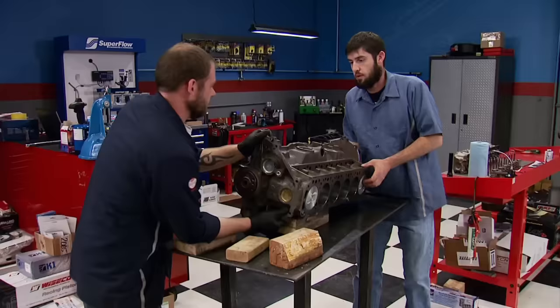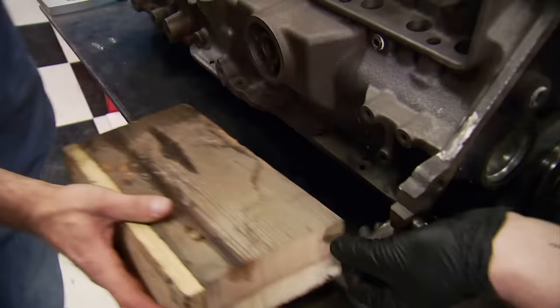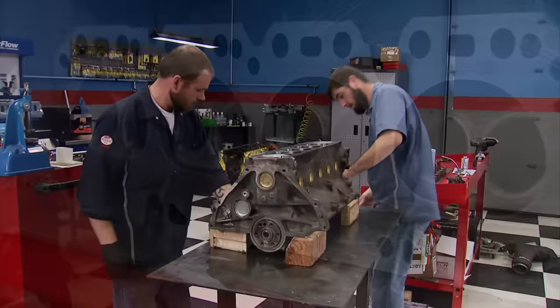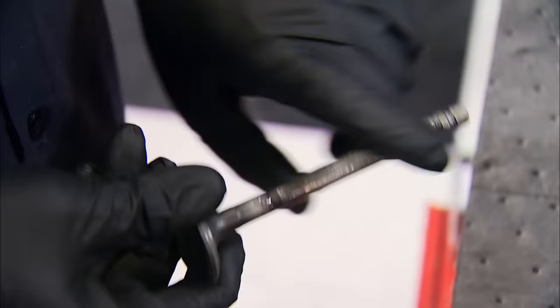We need to reposition the block so the deck is upright, using small blocks of wood to make it more stable on the table — solid as a rock. John spent some time getting the head ready for reassembly, and also reworked the stock valves. CompCams springs will complement the more aggressive camshaft, along with retainers and locks to hold them in place.